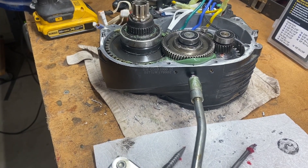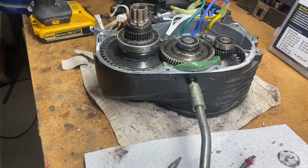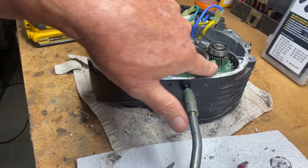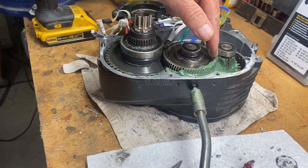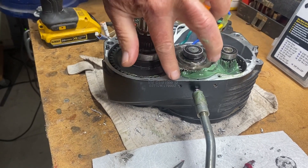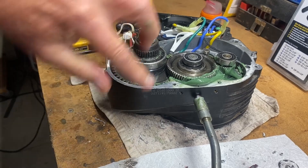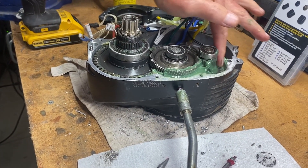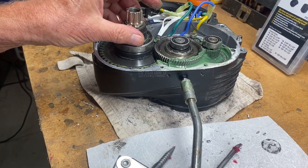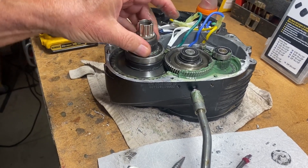Continuing to pump — up to about 36 pumps. If the cover were on, the grease would be going over to the other side. By around 40 pumps the cavity seems to be full. With the cover on it would be squeezing over to that side. But the main thing is the main drive gear is getting greased.